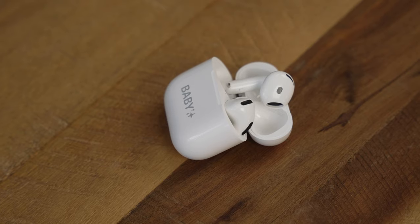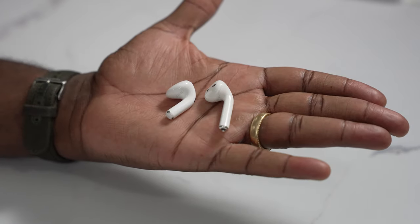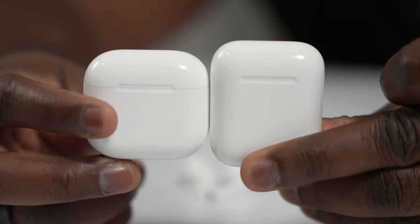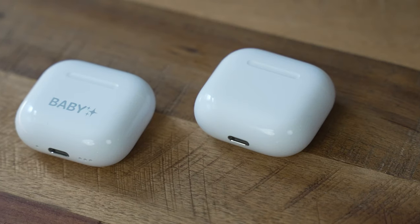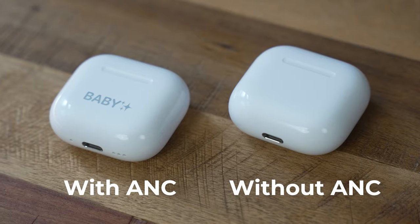The AirPods have been a staple in terms of audio for a lot of people, whether you're an iOS user — iPad, iPhone — or even just a general smartphone user. They're quite renowned. Now the AirPods 4 have come in with a different design, a smaller package, and they also come in two variants: one with ANC and one without.